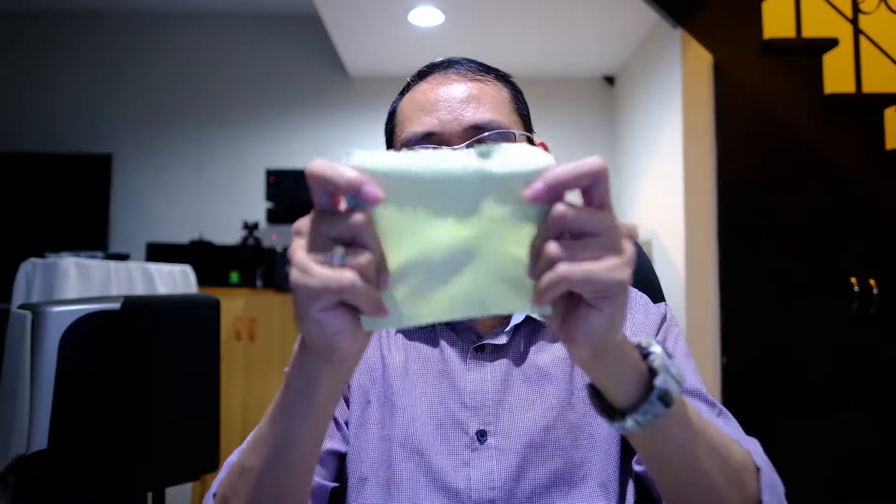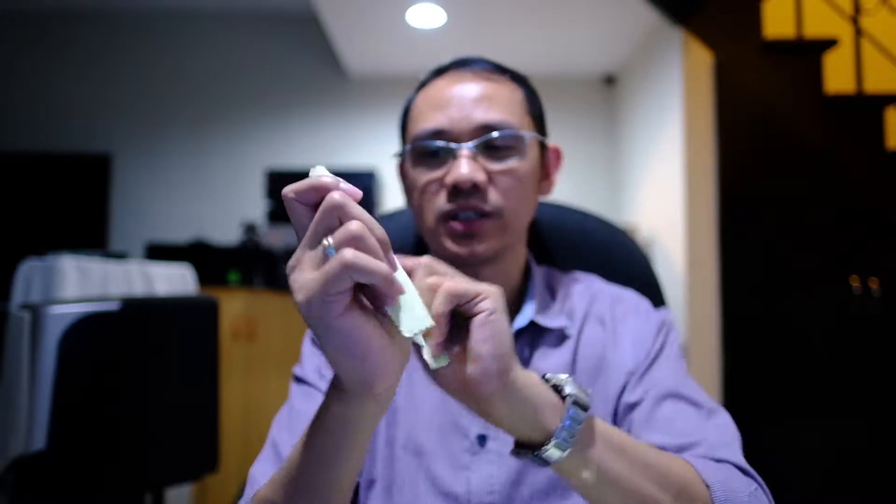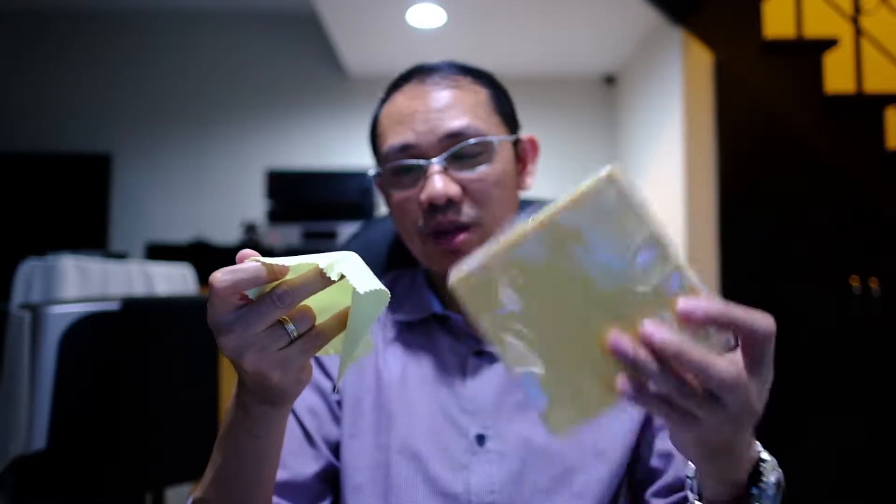This is how one of the cloths looks like. It's soft and the texture looks like a microfiber cloth. The good thing is that for four dollars you get 70 pieces, so once you've used one on your camera lens you can just throw it away — it's sort of disposable.